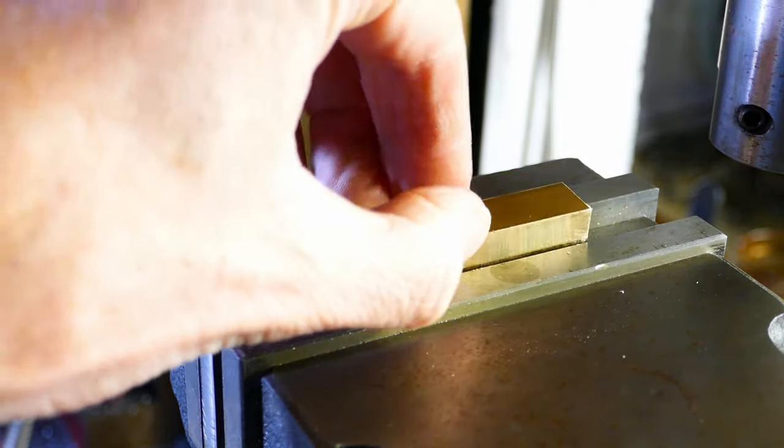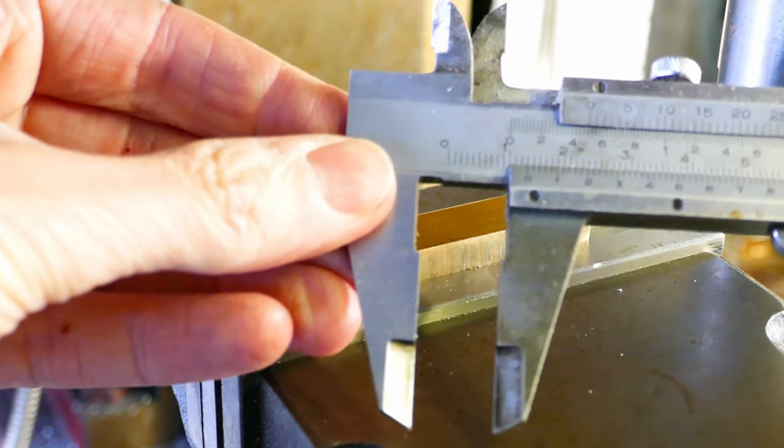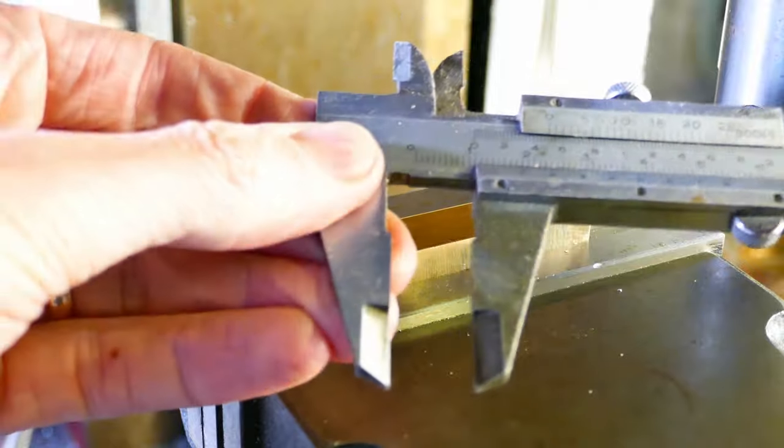I machine the front, back and bottom faces square, leaving the part to the correct thickness. At this stage the top face is left rough for machining later.